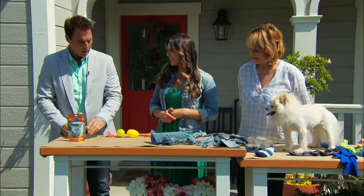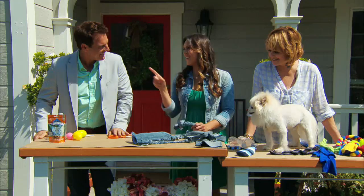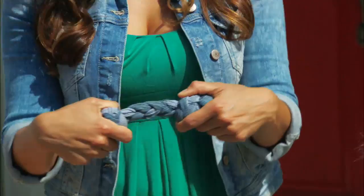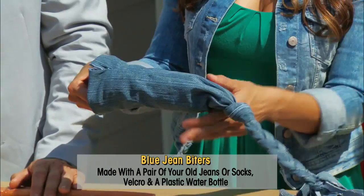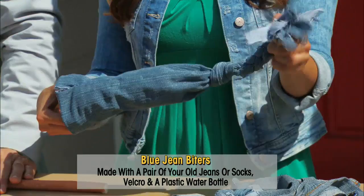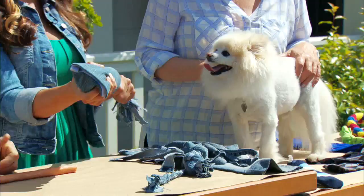Next we have our blue jean biters — these are fun little tug toys made out of recycled denim. They sell these in stores commercially, and you can make a durable toy using the leg of a pair of jeans. We cut and sew a hem along one line, braid the end, fray it, then insert a plastic bottle and use some velcro right here. We've got a really fun crunchy toy that dogs love.